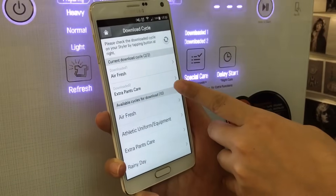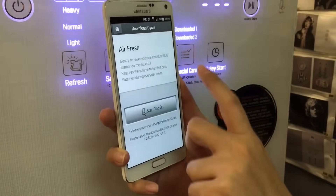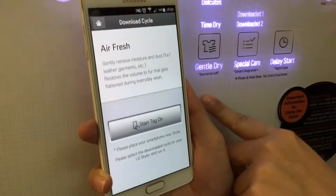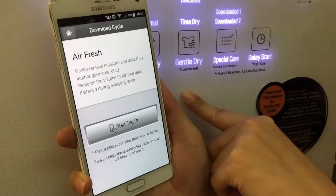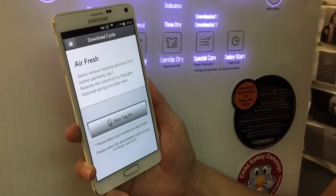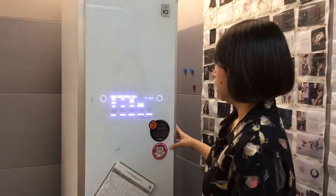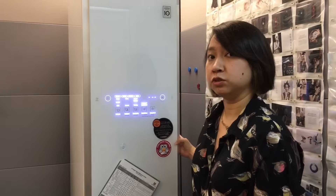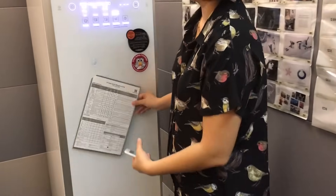The downloaded programs I have are Air Fresh and Extra Pants Care. Air Fresh is a little bit special — it's like Gentle Dry but even more gentle at a lower temperature, which is delicate enough for things like silk and leather. That pretty much means the Styler is good for almost all kinds of materials, as long as you know which cycle to use. If you're ever confused, there's a reference guide you can look at.